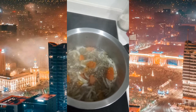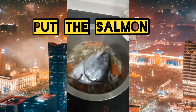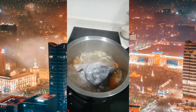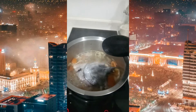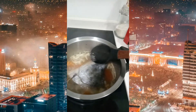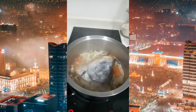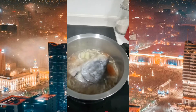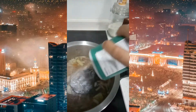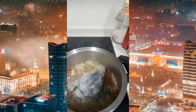Pwede na natin ilagay yung salmon guys habang kumukulo, para maluto ang salmon. Kumukulo na guys — yes! Naamoy na ang sinigang ng salmon. Tikman nga natin kung tamang-tama yung lasa. Nakupo, kulang ang asin. Lagyan natin ng konting asin kasi medyo kulang yung lasa. Crystal season — okay.